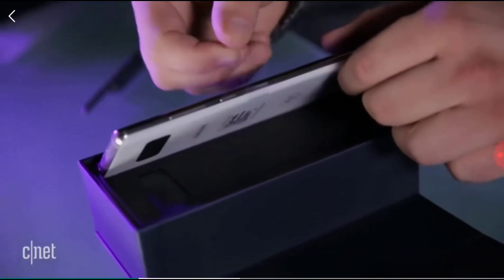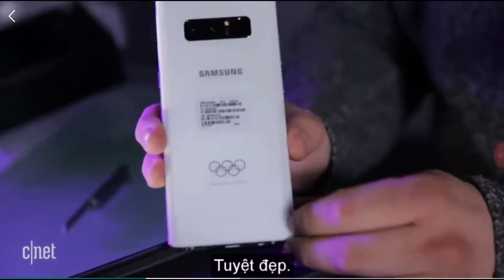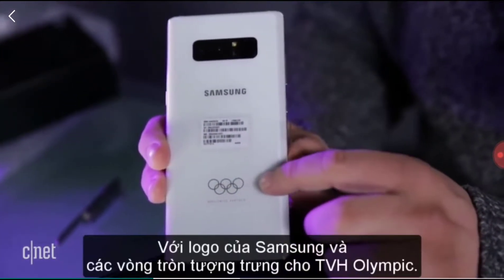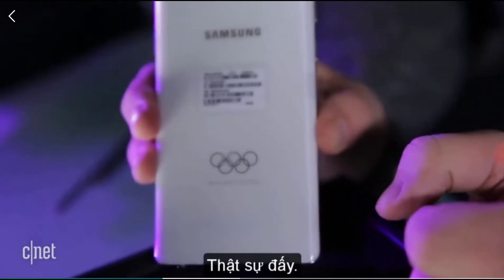This looks so cool. It has a white back, and it says Samsung, and it has the Olympic rings — worldwide partner. That looks really cool.